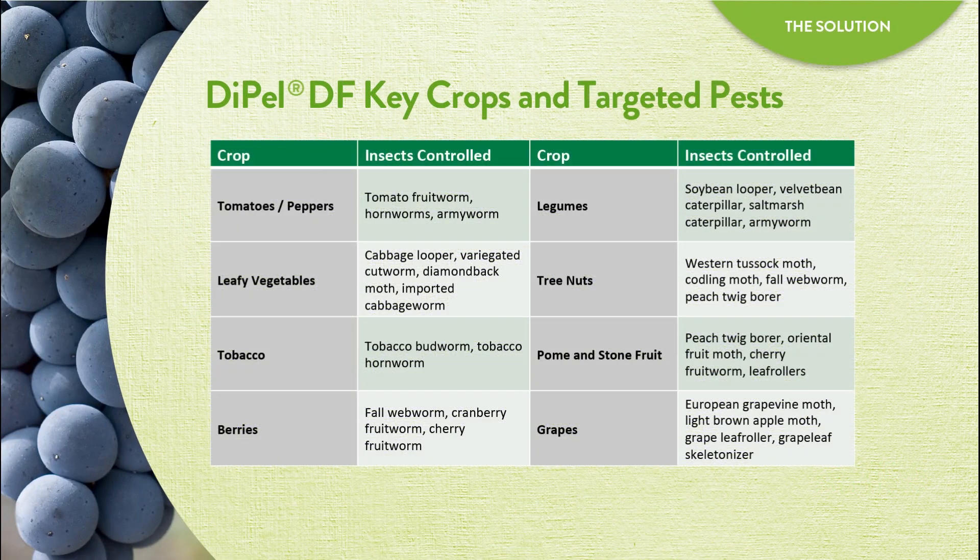Dipel DF is a sprayable formulation and is the most commonly used Dipel formulation. It provides protection for many crop groups including vegetables, berries, tree fruits, tree nuts, grapes, and more.